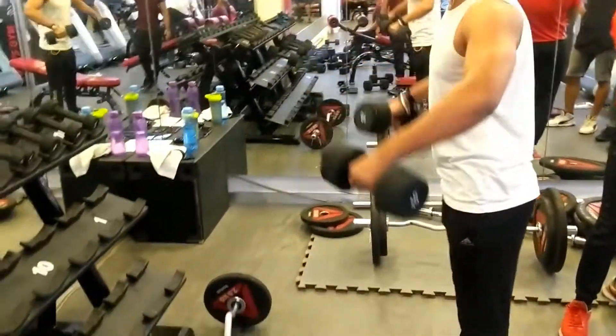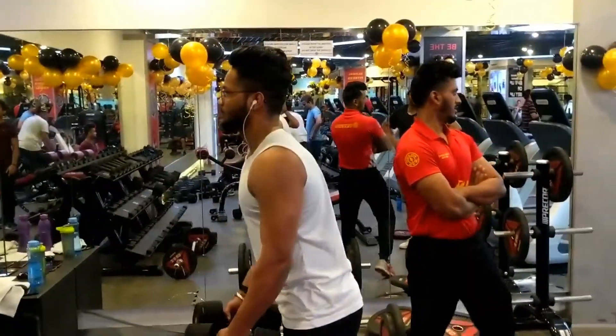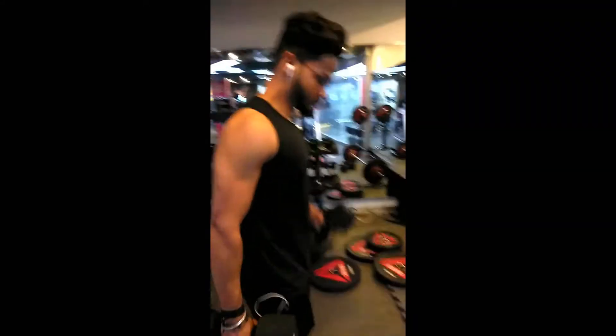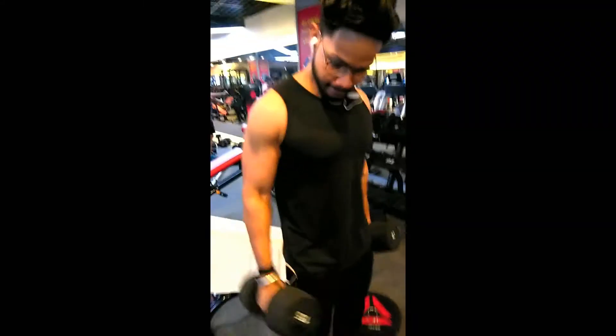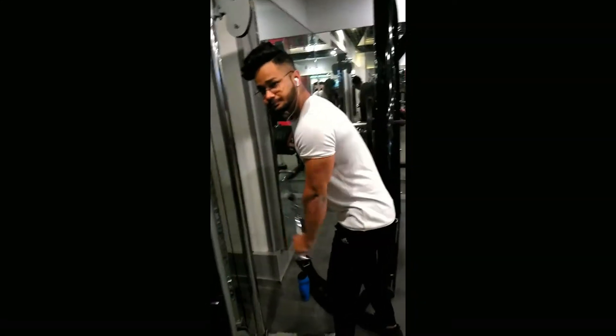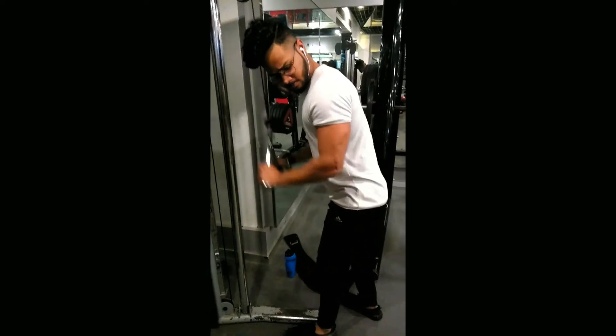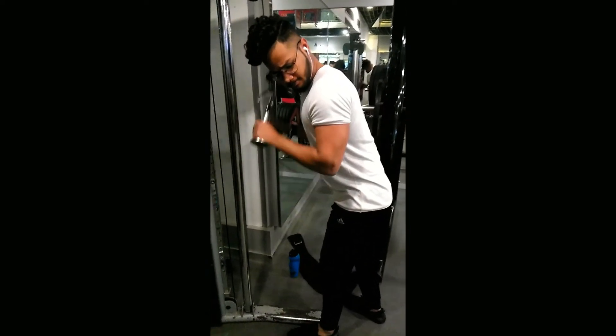Level B. In this group come the isolation exercises which you do at the gym. For example, tricep extensions and bicep curls. They are just meant to make your physique look more defined. Some people only do them, which is wrong. You need to do compound movements in order to build muscle. Isolation exercises are meant to hit only one muscle group, which is great, but the problem starts when people only do them. So do them, but don't forget about compound movements.